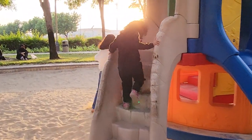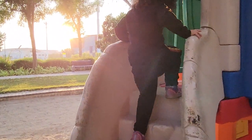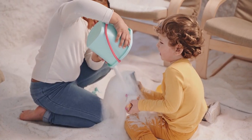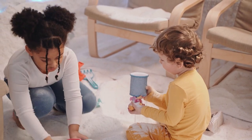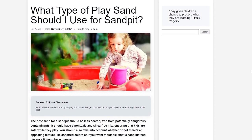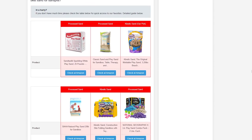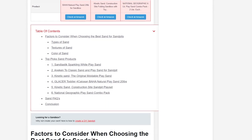The best sand for a sand pit should be less coarse and free from potentially dangerous contaminants. It should have a non-toxic and silica-free mix, ensuring that kids are safe while they play. The best play sand is from BestPlaygroundSets.com, linked below, along with any recommended products. The article is always up to date, so feel free to check it for new recommendations, comparison tables, and a list of all the pros and cons.